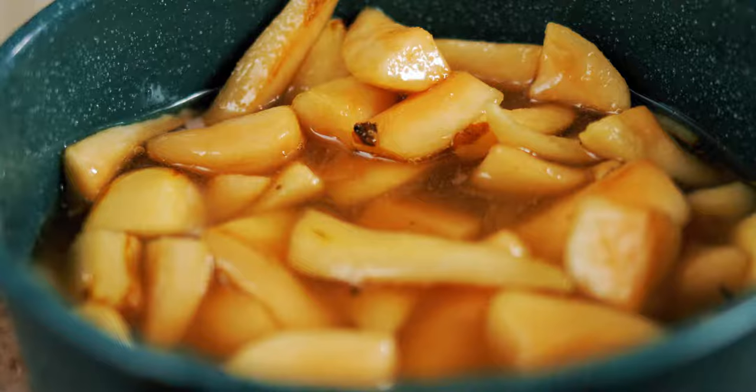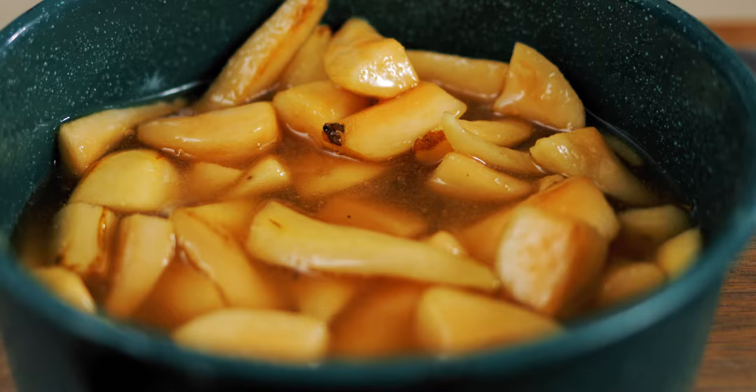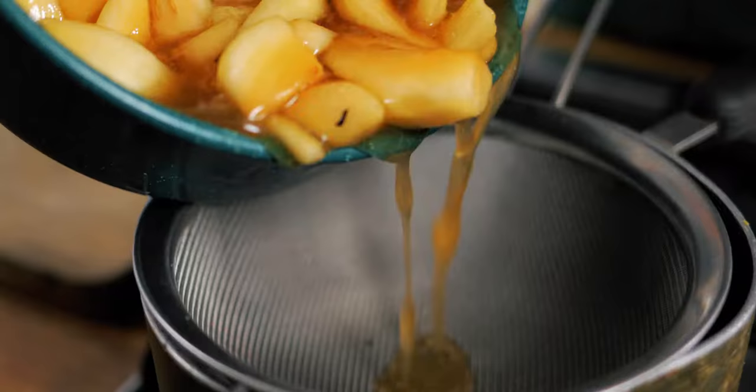The pears have been in the fridge now for about two days. I've turned them about three times — I should have probably turned them a few more times, but it's Christmas and there's always stuff to do — and they've worked perfectly. They've basically released all this liquid, which has turned the sugar into this lovely syrup. I've given it a taste and it's sweet — it tastes like pear syrup — it's really really tasty.